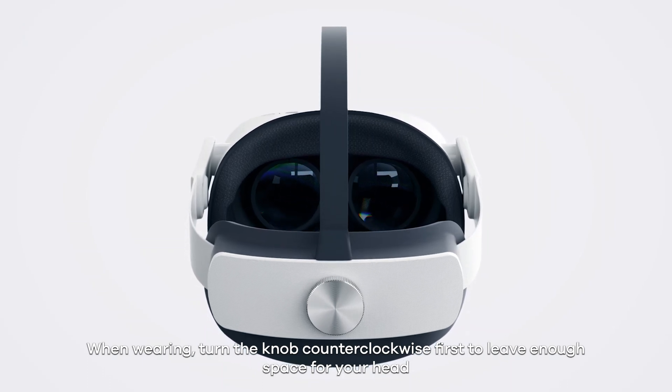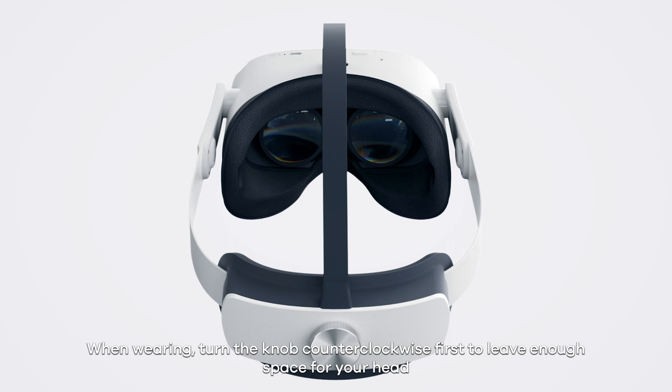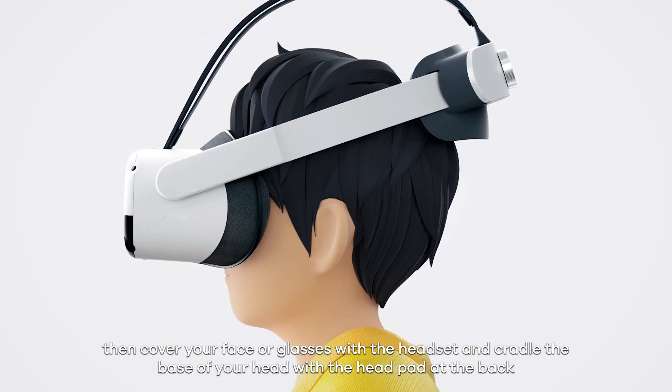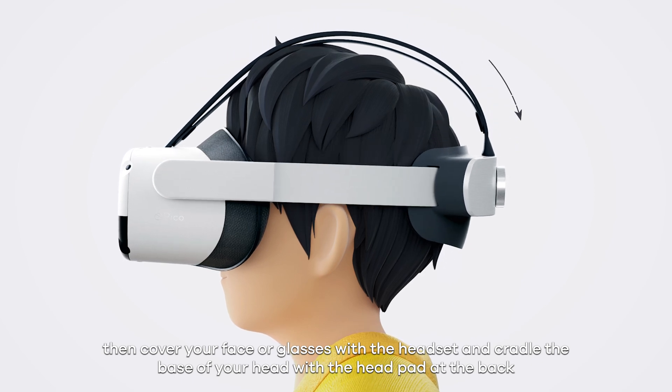When wearing, turn the knob counterclockwise first to leave enough space for your head. Then cover your face or glasses with the headset and cradle the base of your head with the head pad at the back.